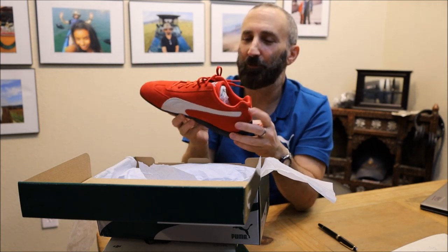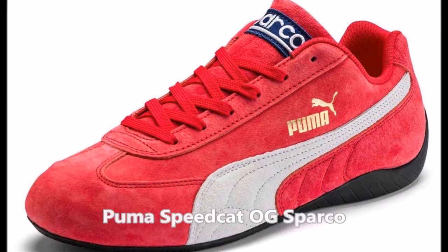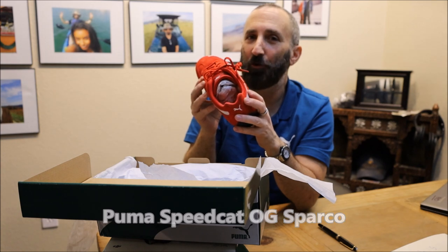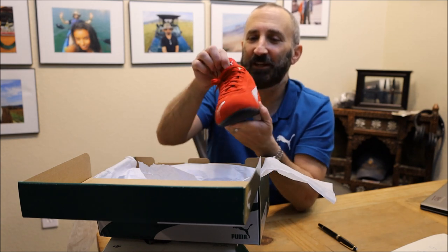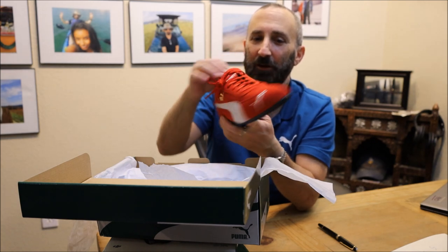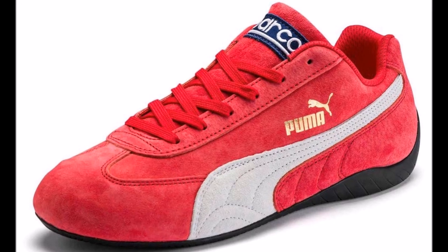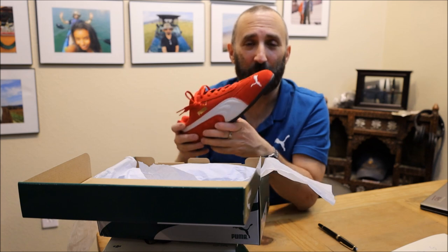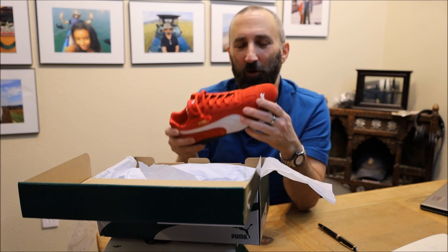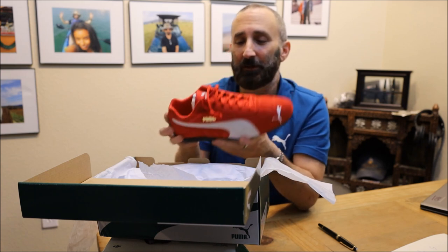They also have another cool variant but they didn't have them in red. The other ones are called — I'll show you a picture — they're called the Puma Speedcat OG Sparco, and as you can see they have the Sparco label here instead of the Puma logo.